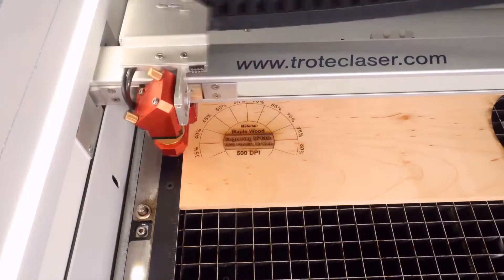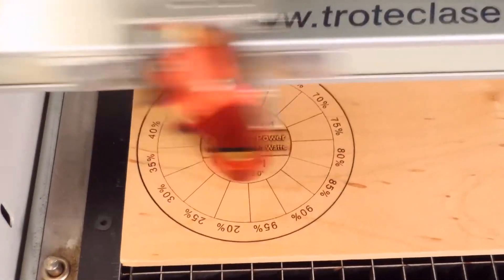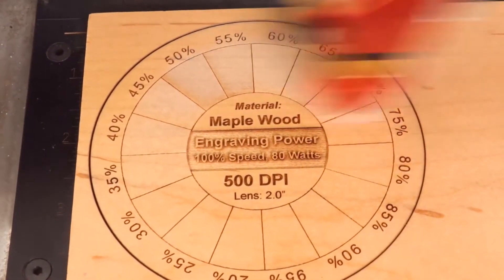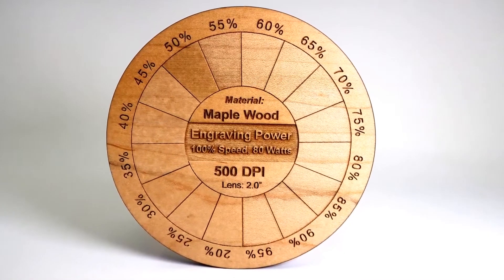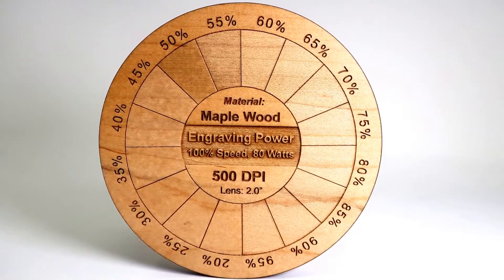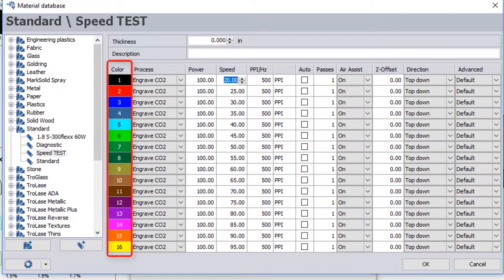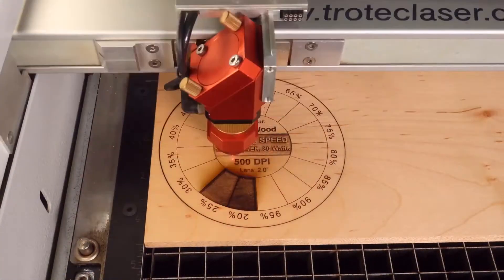Then we'll run all 16 colors to see the differences. In this case we're only adjusting power — we keep the power constant at 100% while changing the speed from 20% to 95%. As you can see, at 100% power there's a big difference in each speed setting.